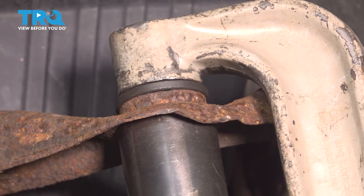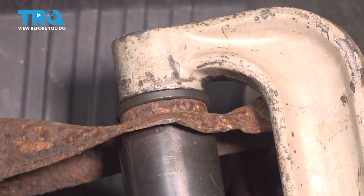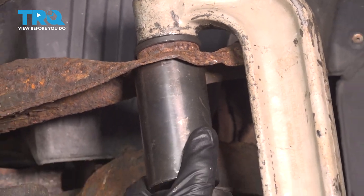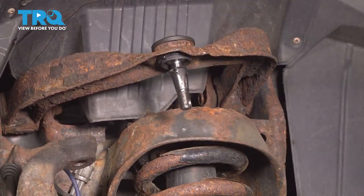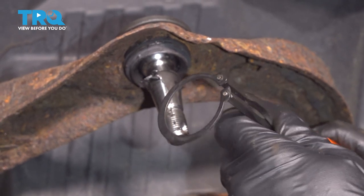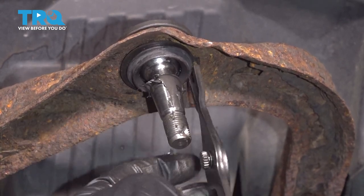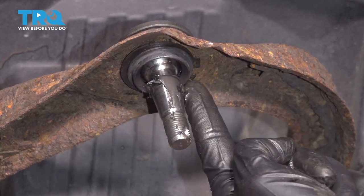Remove your ball joint tool. Once you have it in there, continue with your locking snap ring. Double check to make sure it's sitting in the grooves all the way around.